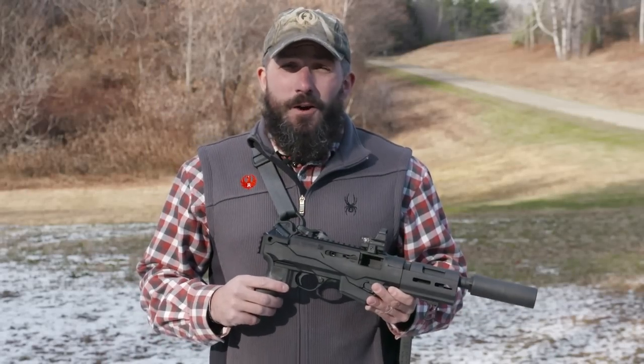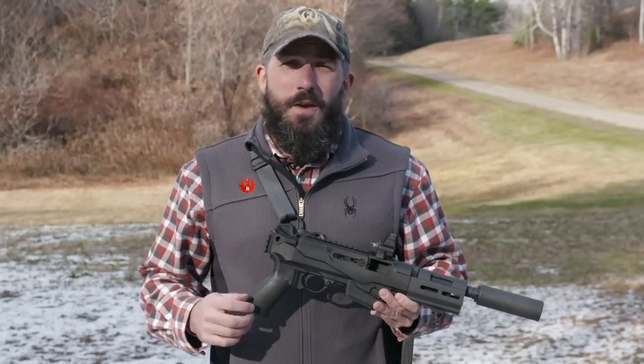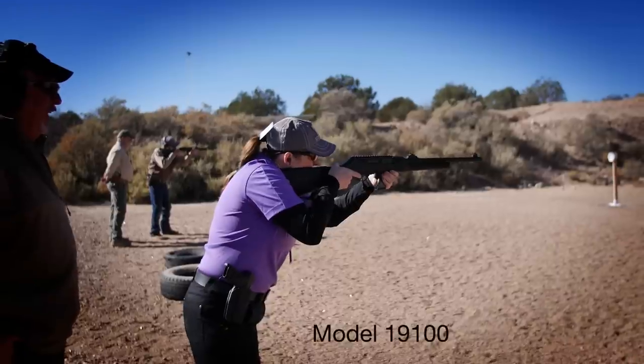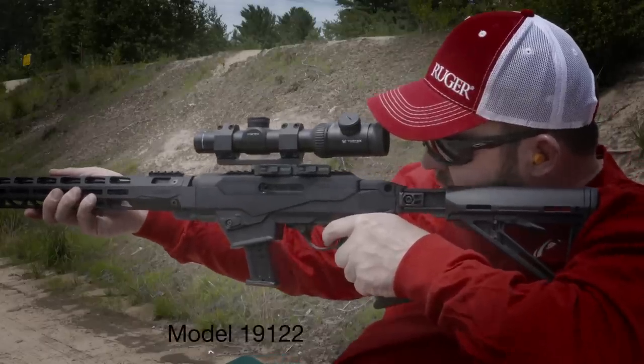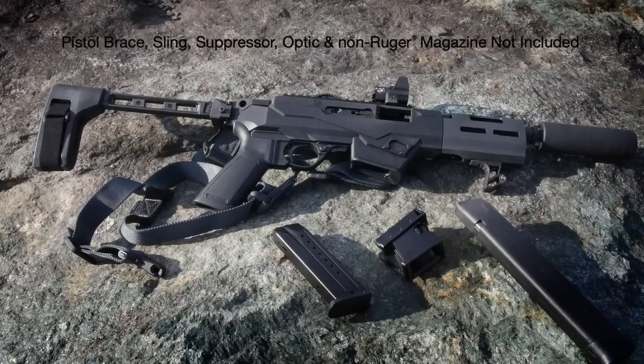How we doing folks? Graham Rockwell with Ruger Firearms here. We're here to talk about our newest gun, the PC Charger. Launched over the last few years, we've had the 9mm PC Carbine and the PC Carbine chassis system. This is our new pistol version, the PC Charger.